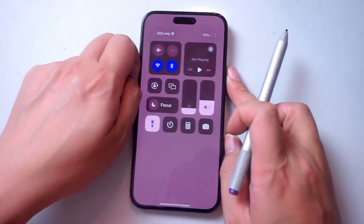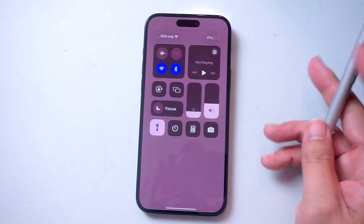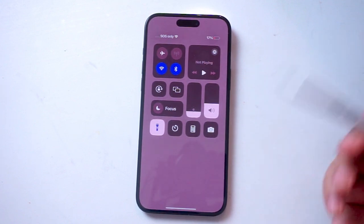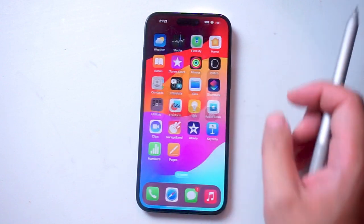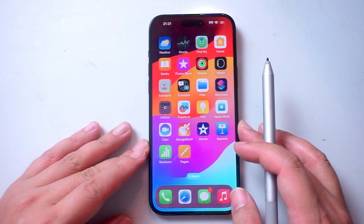So there you have it everyone, just a quick tip on how to turn on the flashlight for the iPhone 15 series of phones. If you like this kind of content or find this kind of content helpful, leave a message down below. Don't forget to subscribe and thanks for watching.